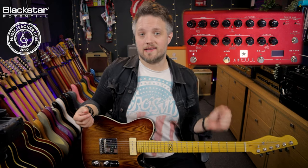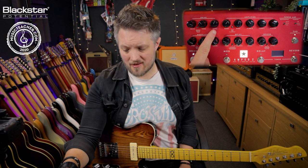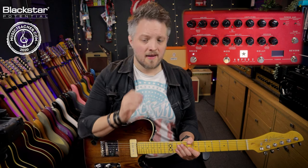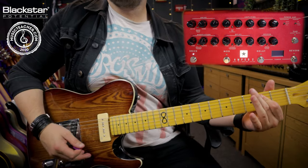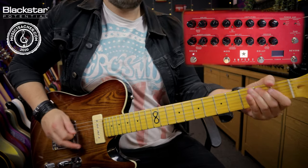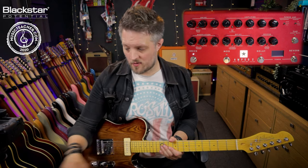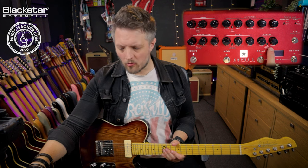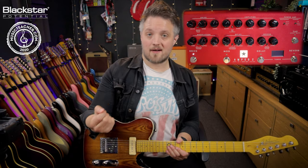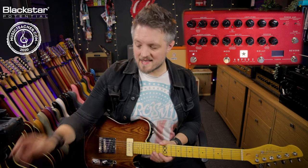The third thing I'm going to show you is how to use a big spacious plate reverb for a really full and lush-sounding lead guitar tone. I've now got the drive pushed a lot more — up at about four o'clock, nearly on full — to push the front of the amp with quite a lot of saturation. I love lead guitar tones that are absolutely soaked in reverb, so I'm using the plate reverb with the time and level set to about two o'clock. This is very reminiscent of an 80s style guitar solo tone — very spacious, with every note sounding quite big.